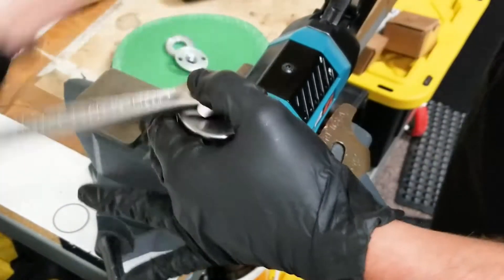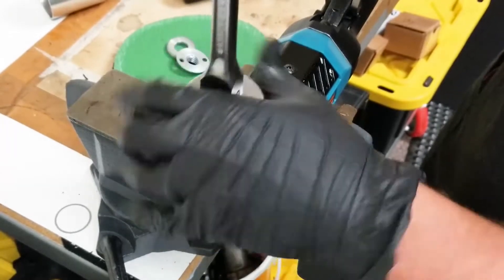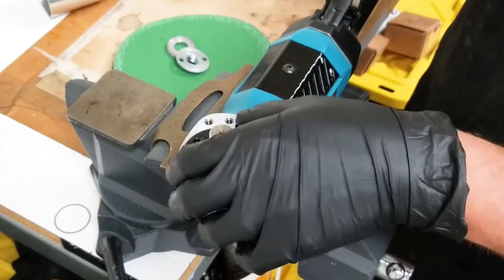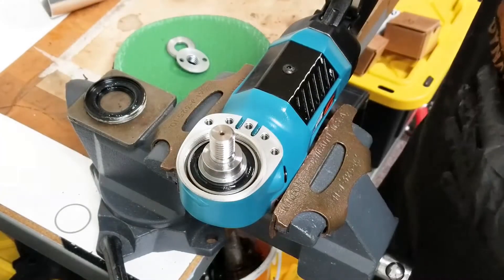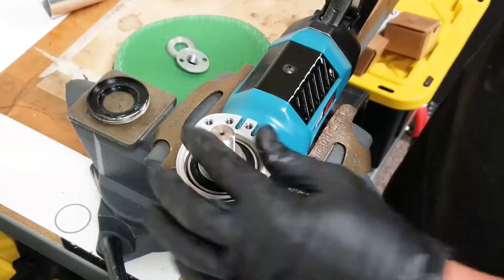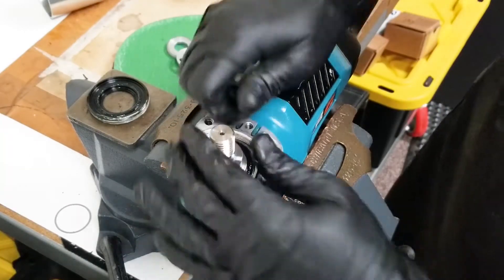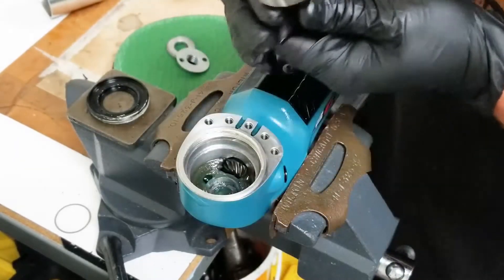Nice and easy, remove the lock ring. Be careful — it's going to be hot after heating. Set it aside. You will want to clean this before reinstalling it, making sure to clean the threads of any old Loctite.